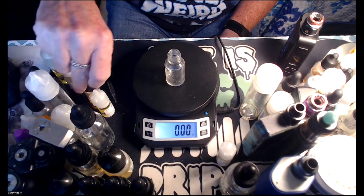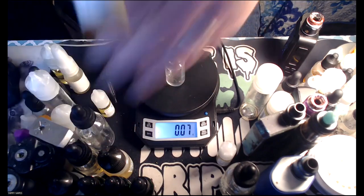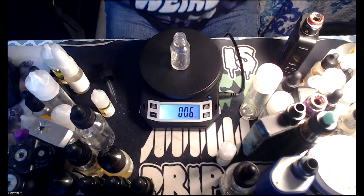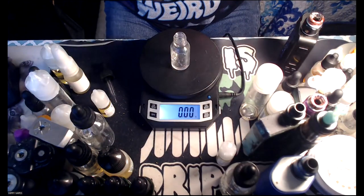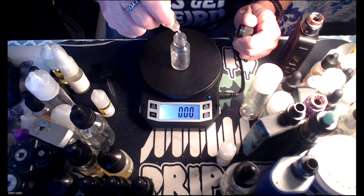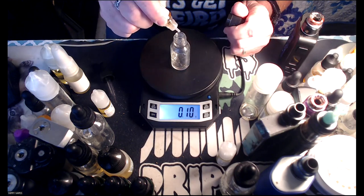Next up, banana puree — one of the flavors, banana puree. At 1%, that'd be 0.16 grams, so it's really going to be about six drops. One, two, three, four, five, six — six drops. Close enough.